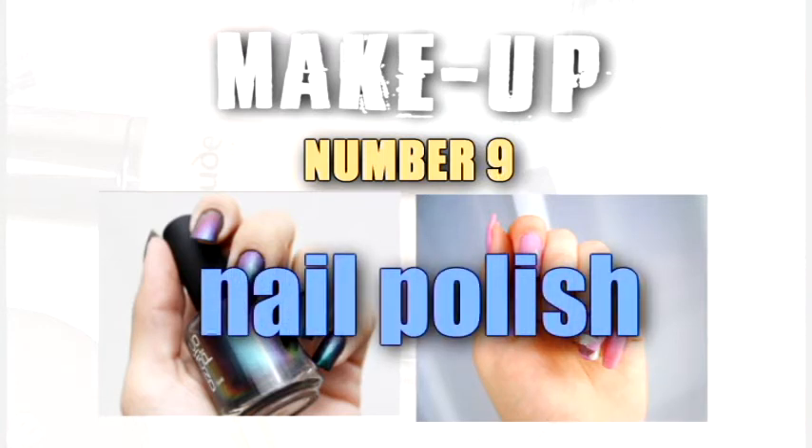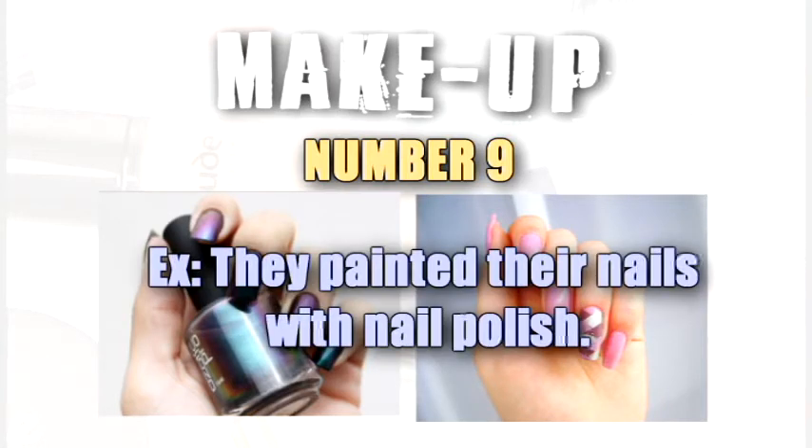Nail polish. They painted their nails with nail polish.